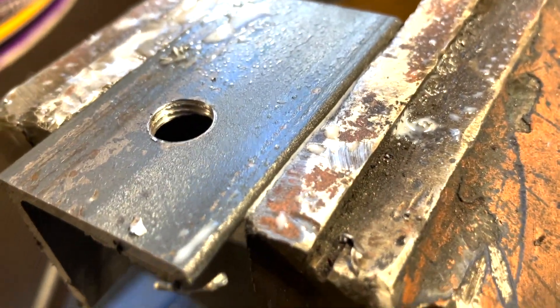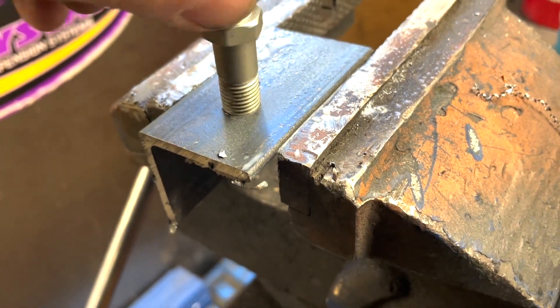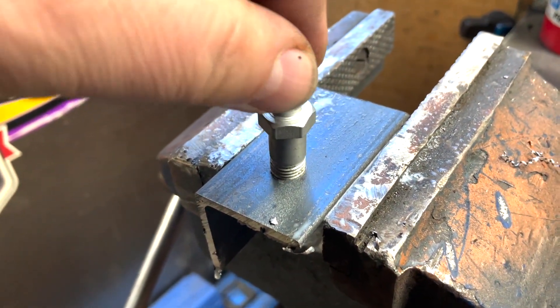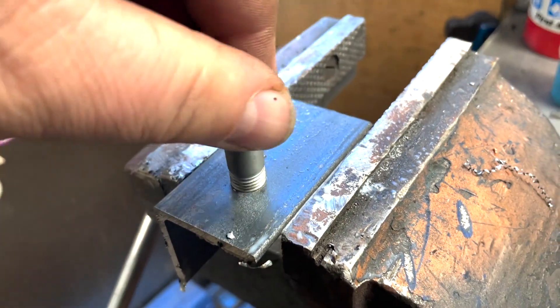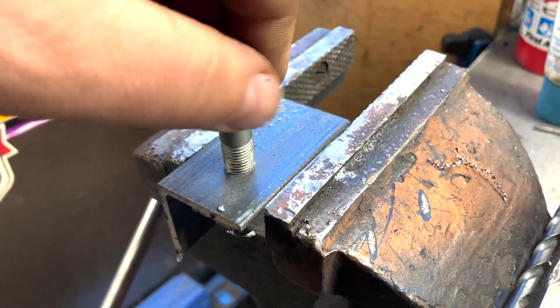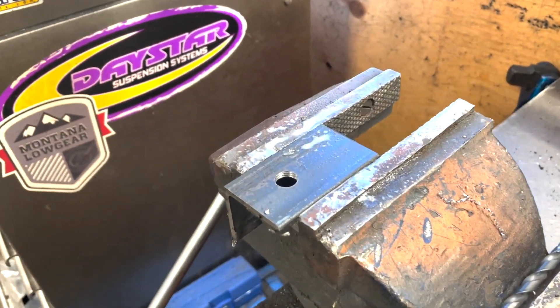So now this is the interesting part — that's the size we're supposed to be, but I don't like that fit, it's too loose. Good thing I didn't drill my axle. I'm going to re-drill it to the next size smaller, 3/8, and re-tap it.